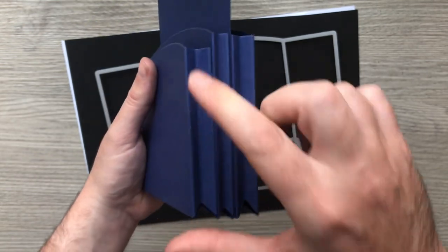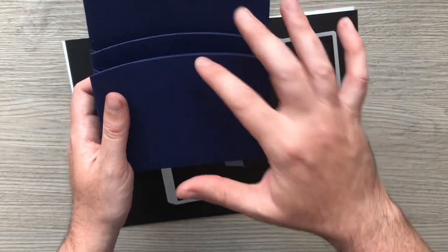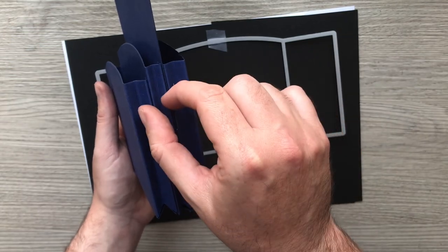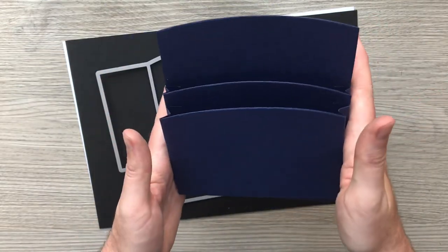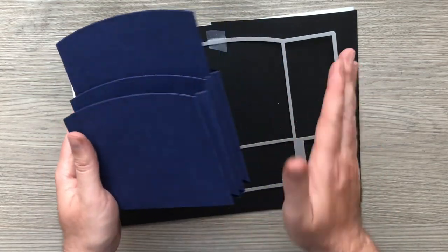I'm going to show you how to reduce the size so we've got two heights as well. You could have two of the thicker ones, or two thick ones with two of the shorter ones each side. It's a bit of a mix and match loaded pocket.